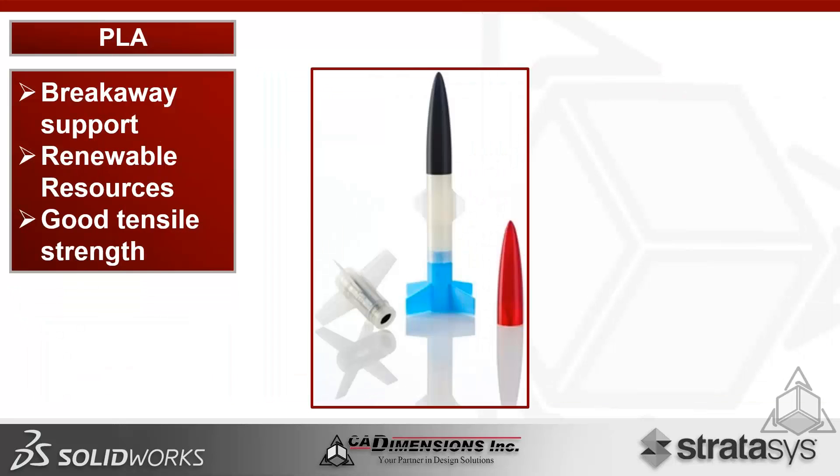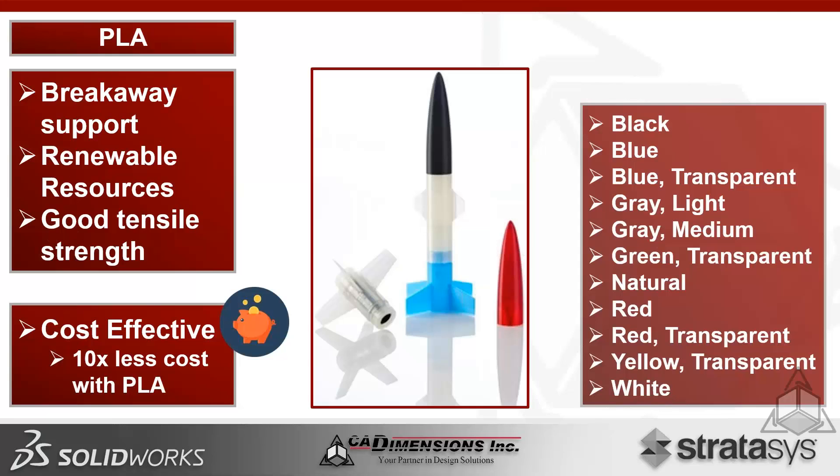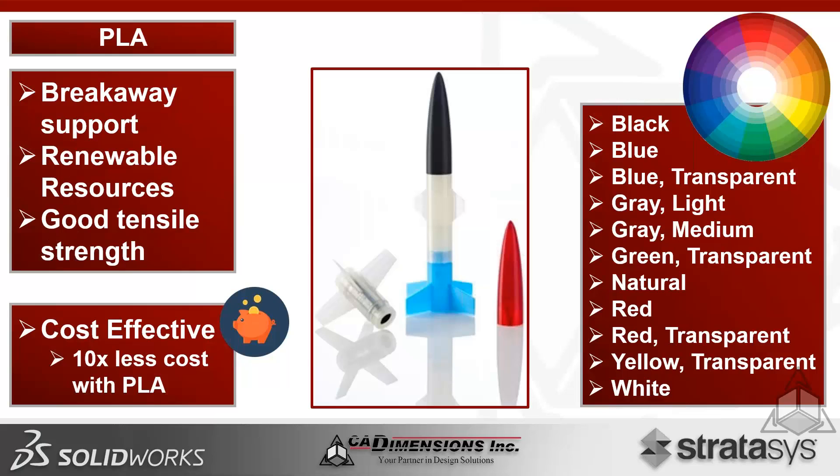PLA acts as its own support material, changing the extrusion geometry for support versus model material, enabling much easier breakaway removal manually. It's made from renewable resources, is biodegradable, and has good tensile strength for basic prototyping, concept design, and verification. It's very cost-effective and comes in 11 different colors, including transparent options and various industry-specific color allocations.